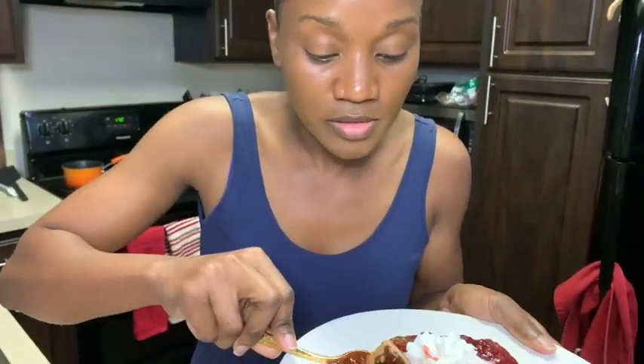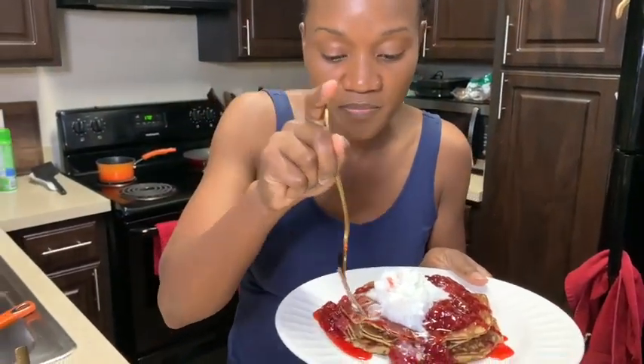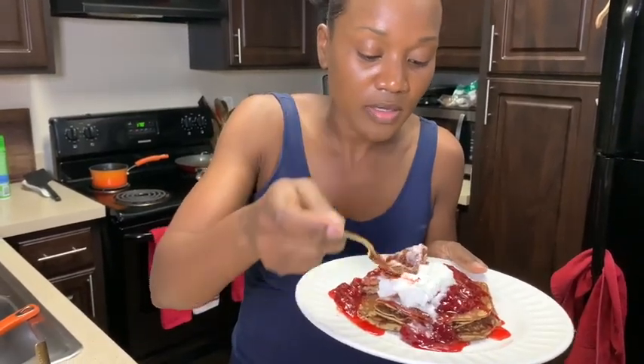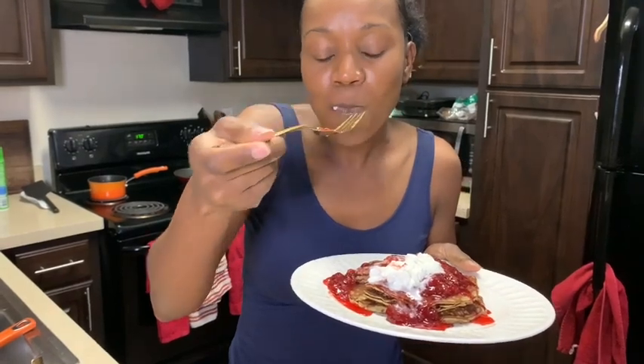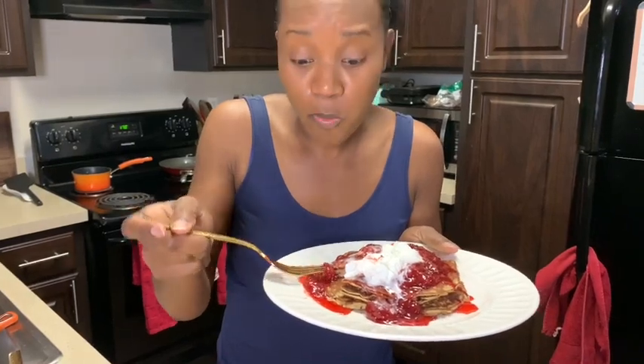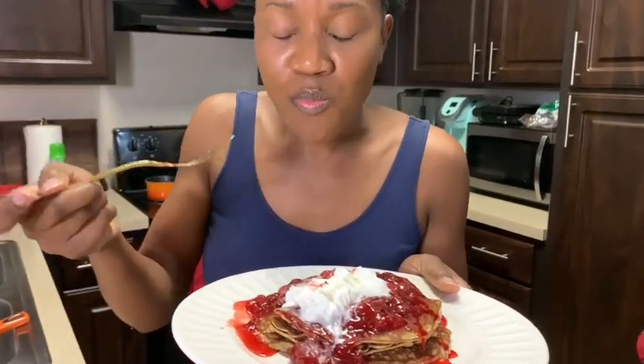Those pancakes are delicious guys, but pancakes for another day. And this is how I eat mine — that is delicious! Yummy!